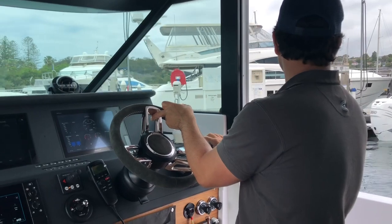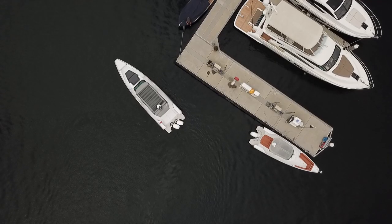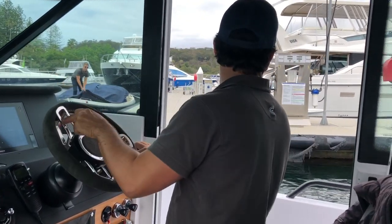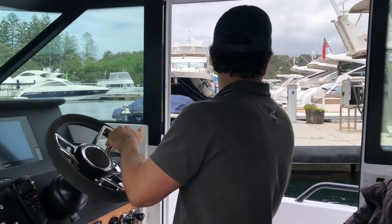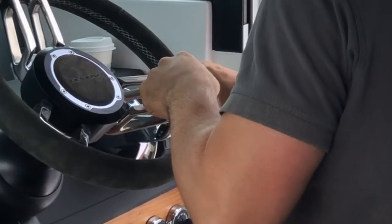I've already got my bow thruster on and I'm just going to bring the boat parallel to the dock and a little bit past where I actually want to end up. Now that I'm past the location, I've put my wheel over to starboard and I'm giving it a click in reverse.